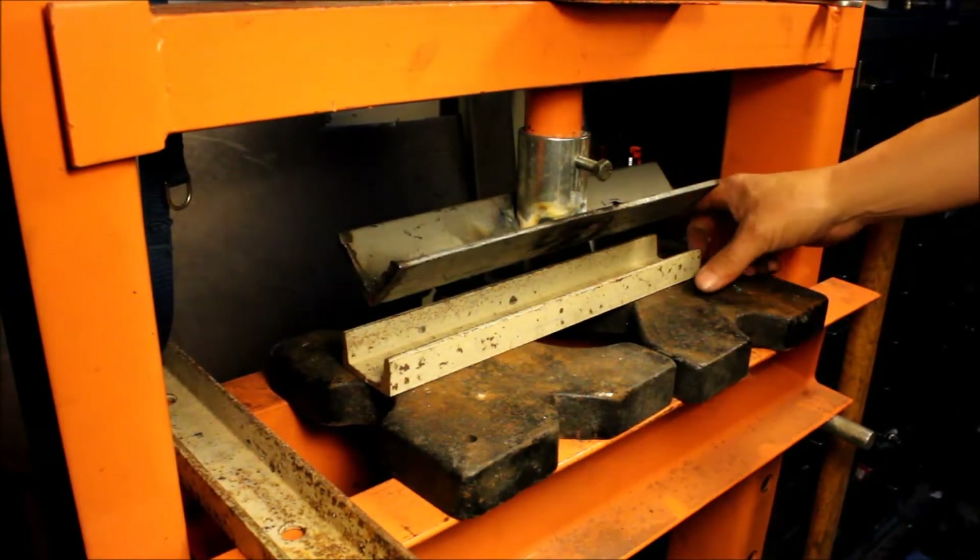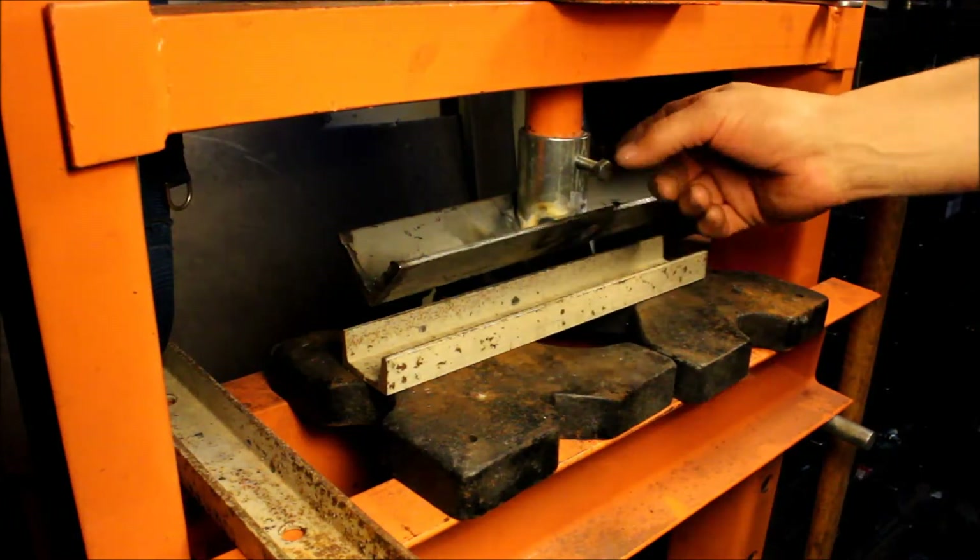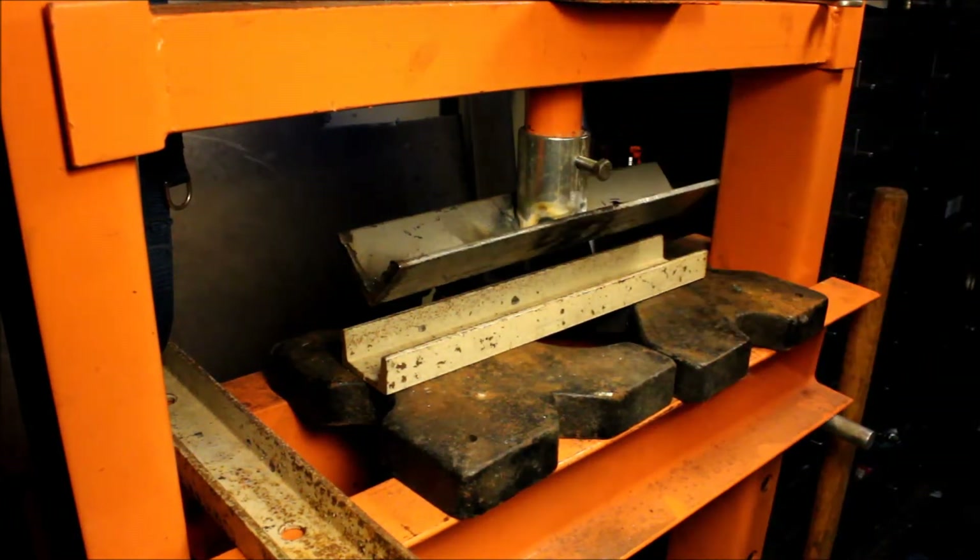Today I'm working on the intercooler for the Quad Turbo T, and I thought I'd use this opportunity to show this real simple press brake attachment I made for my press. I just have a cheap 20-ton press I bought from Harbor Freight for $120, and this is just a piece of angle welded to a tube with a set screw to hold it on.